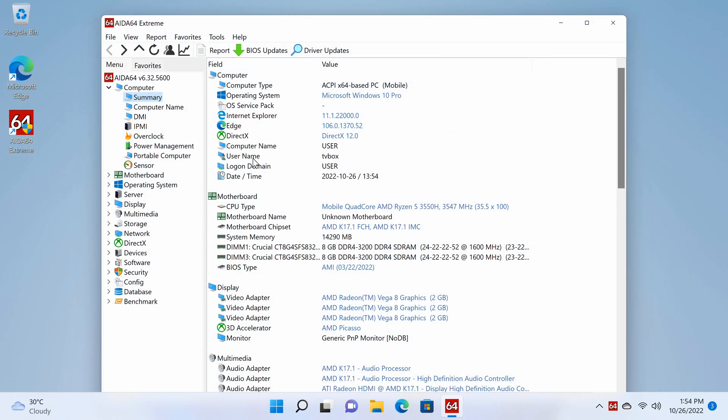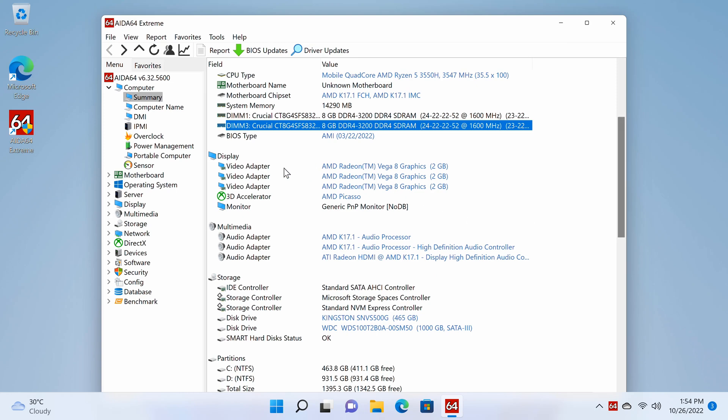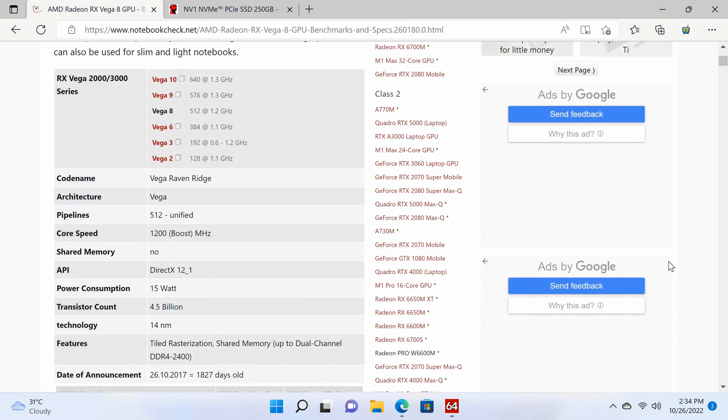For more in-depth information, the CPU has a boost clock speed of 3.5GHz. It comes with two Crucial brand 8GB DDR4 3200 RAM modules clocked at 1600MHz and can take up to 32GB. The GPU is the AMD Radeon Vega 8 graphics with a boost speed of up to 1.2GHz, 512 shading units, Vulkan API version 1.2 support, and OpenGL version 4.6.